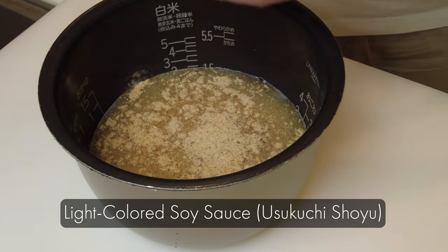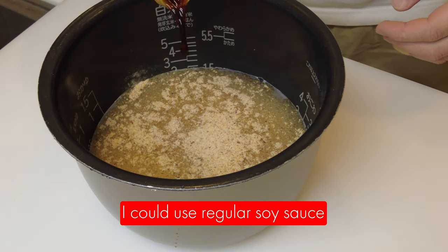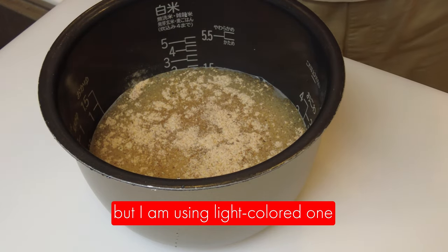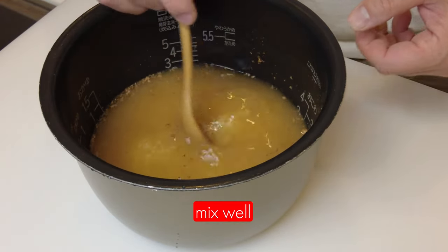This is a light colored soy sauce which is usukuchi shoyu. I could use a regular soy sauce but I'm using a light colored one because I don't want to add too much color to it. And mix well.